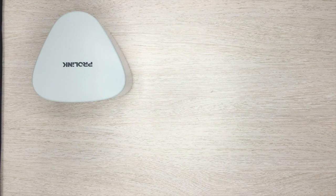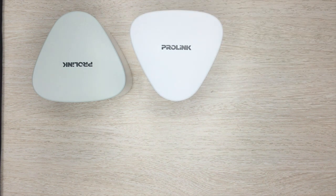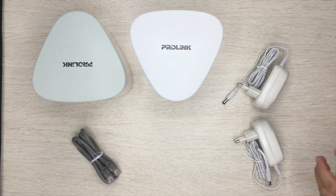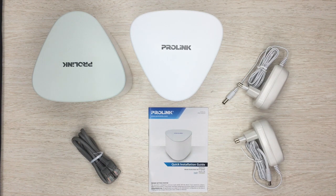Inside the box, you will find one or two Wi-Fi routers, depending on the pack that you chose, two power adapters, an Ethernet cable, and the installation guide. You will also need a working modem already connected to an internet service.